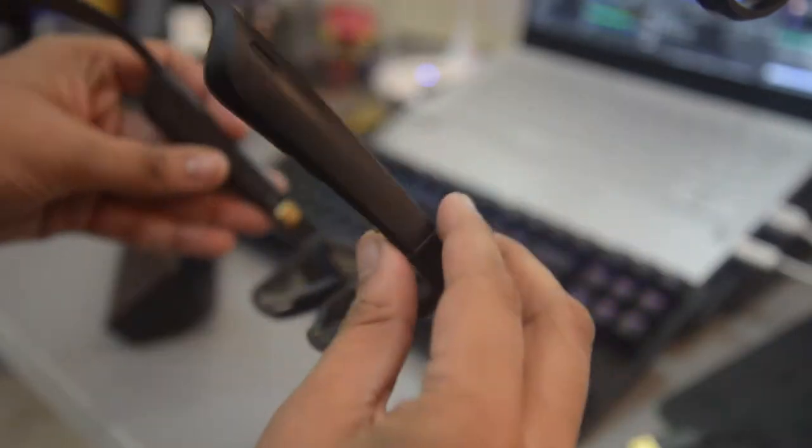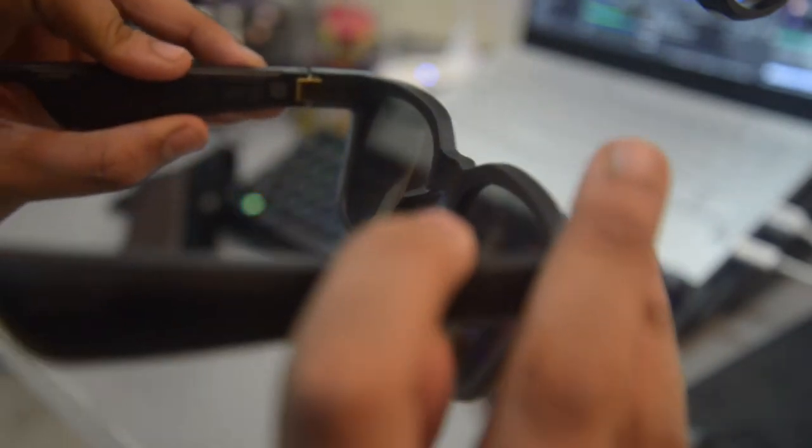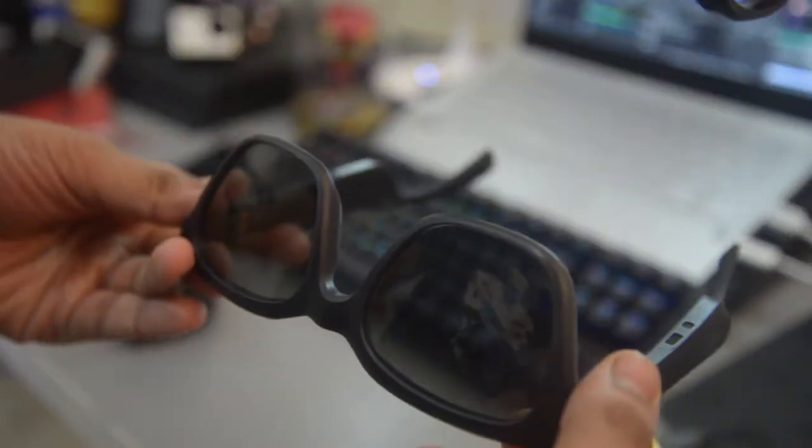It is not USB-C or micro USB unfortunately, it's proprietary, so hold on to that charging cable. To start up the glasses just hold the power button for two seconds — it says a startup signal — and to turn it off just put it down like this for two seconds and it'll turn off on its own.